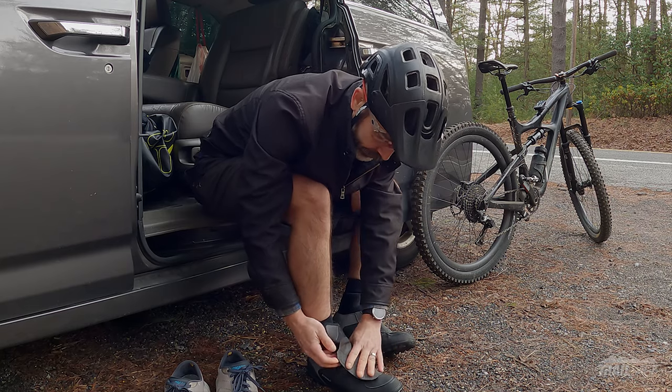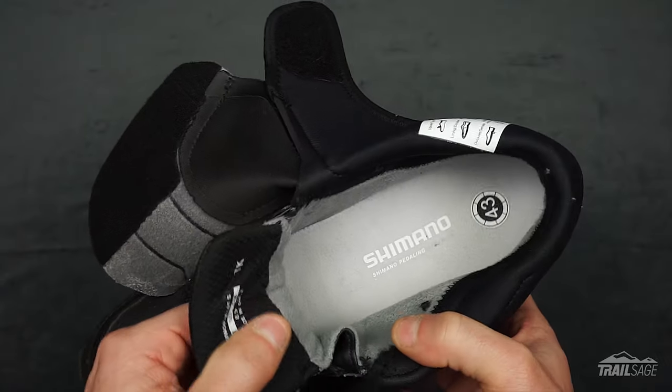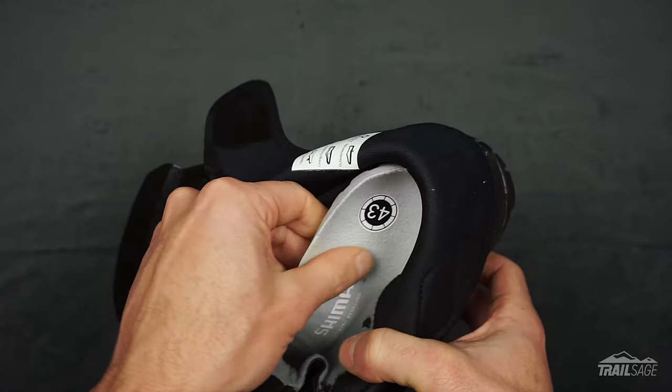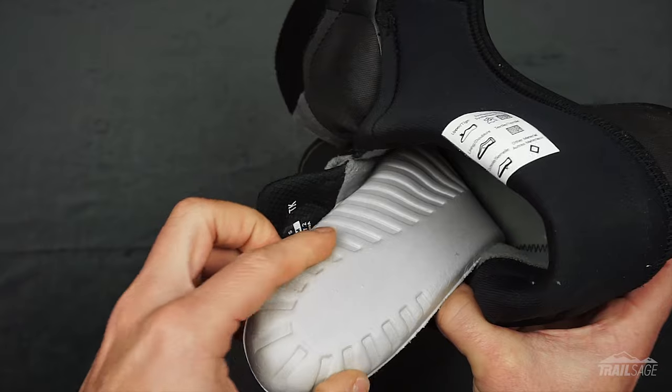Finally, take the other half of the upper and secure the velcro to the outside of the shoe. On the inside, the lower half of the shoe is completely lined with a soft padded fleece. The insole also has the same fleece top and the underside is built with a dense foam material to provide more comfort and insulation from the bottom.